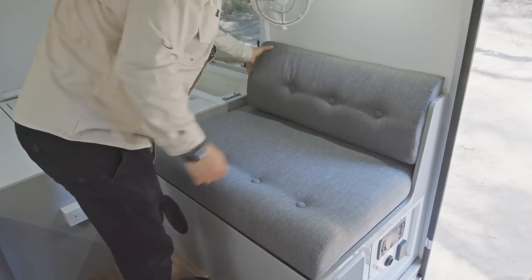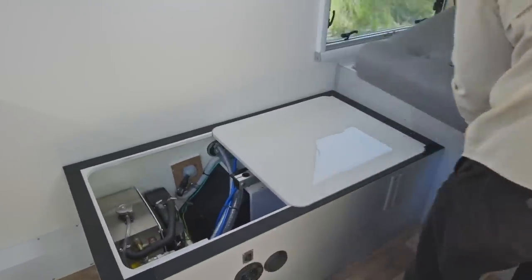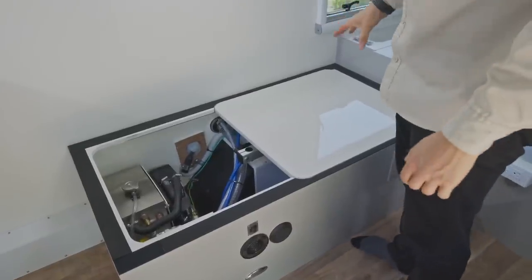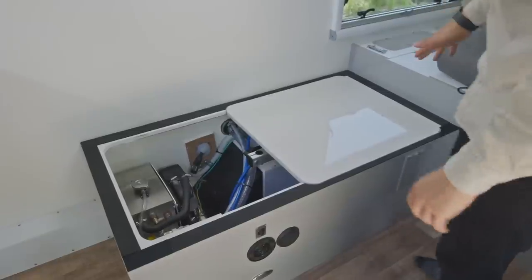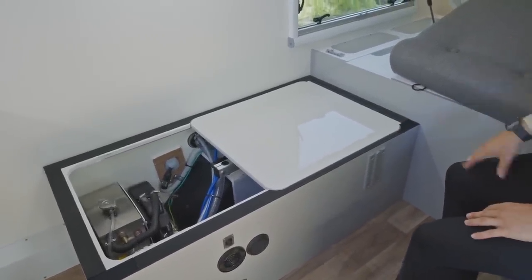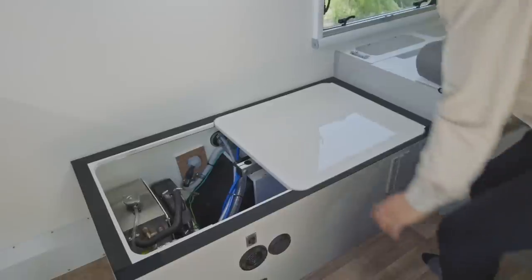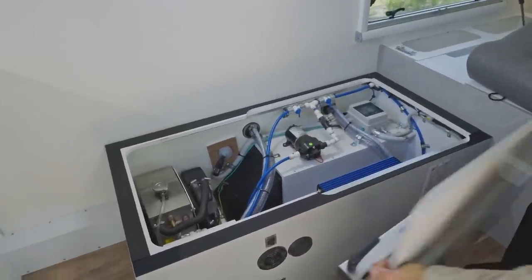Moving over to the opposite side — the backrests come off nice and easy through Velcro and we can lift the seat off easily. We've got the tabletop that will always live in this compartment — that's been in the Odyssey for quite a while now. The beauty of that design is you've always got your table with you but it's not in the way. If you don't need it, it's never going to be in the way where it's stored, but if you do need it, it's always there underneath that cushion.